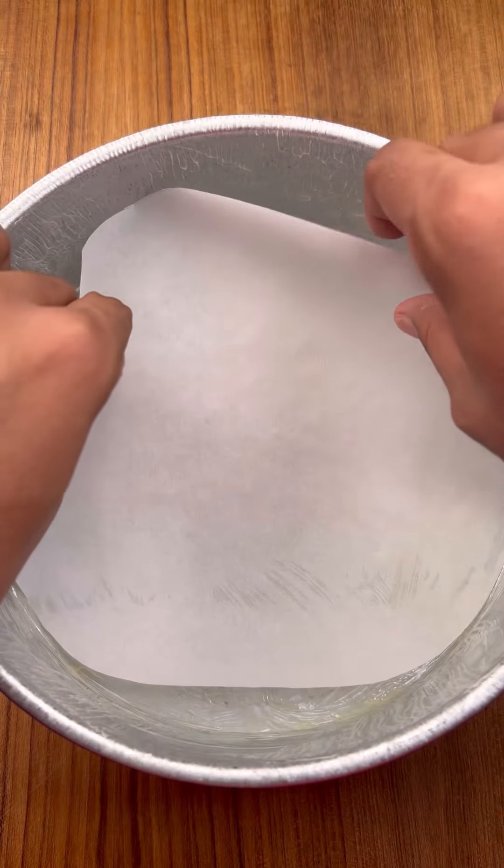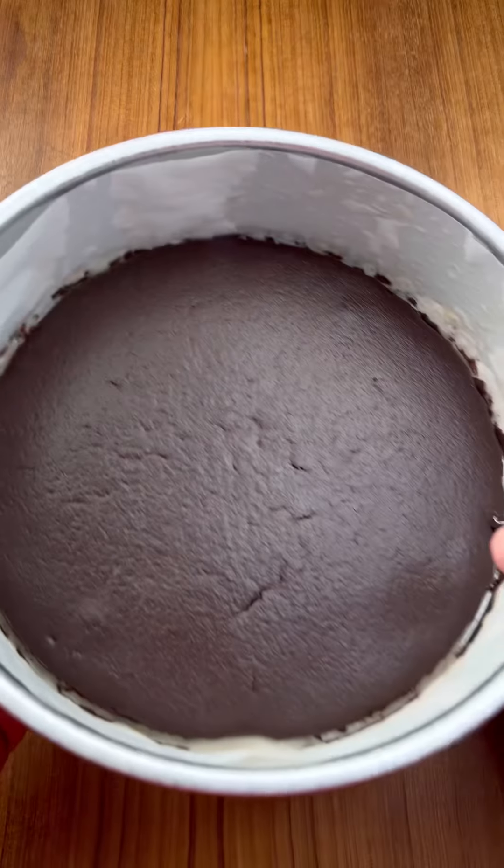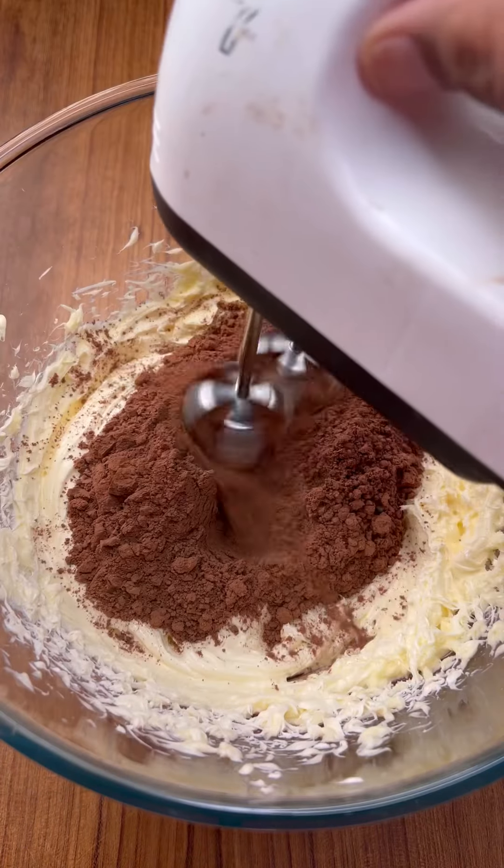Add in milk. With the chocolate layer cream, add it into the cream.